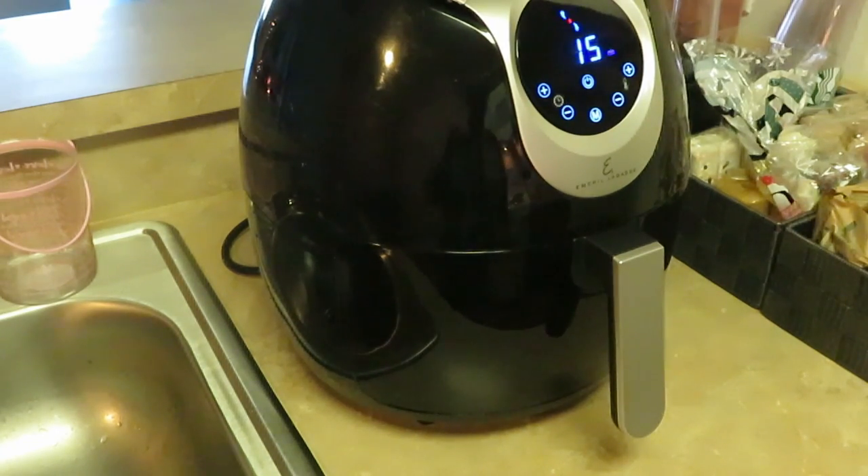My Emeril Lagasse automatically sets at 370 degrees for 15 minutes, so I'm going to let it do its thing and come back in about 10 minutes to check on the steak fries. I'm also using the air fryer for the steak — if you've never had air fried steak, it's amazing. It tastes so good, roasted and juicy; it holds in the moisture and doesn't dry your steak out. The only things I put on my steak are tenderizer, all-purpose seasoning, onion, garlic, and some parsley — just kept it simple.